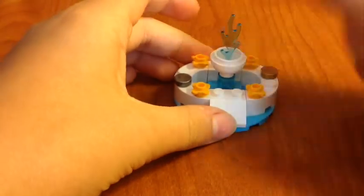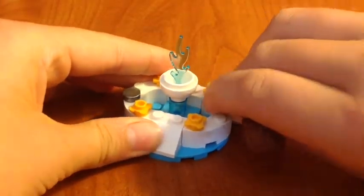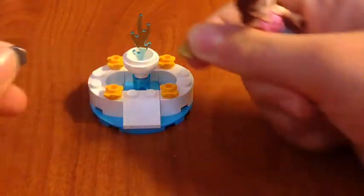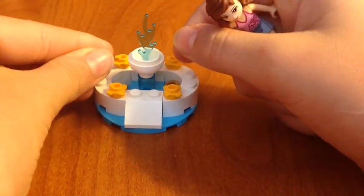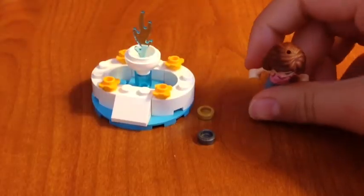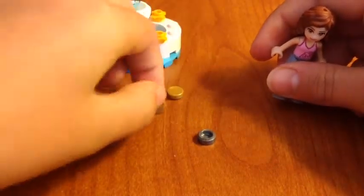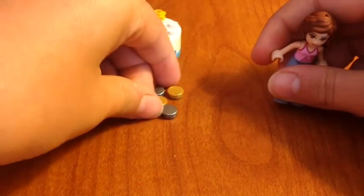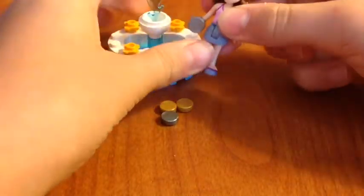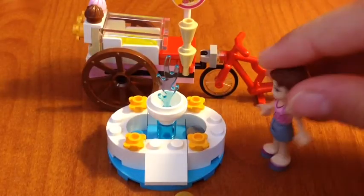This fountain is so cool. Sometimes when we're at fountains and parks we like to throw in coins, so this set does include some coins so you can throw them in and take them out. It comes with two extra ones — another gold one and another silver one — so we have two of each. Olivia can grab one, make a wish like 'I wish I could have my own ice cream bike,' and then she throws it in!